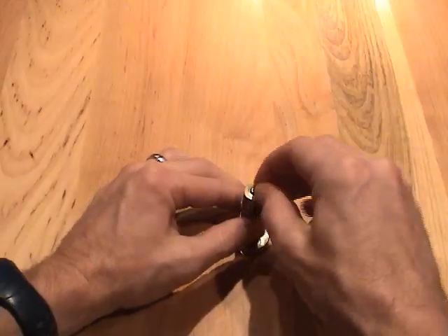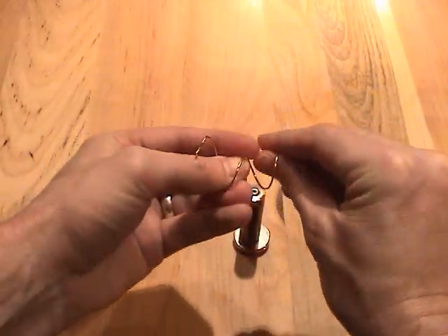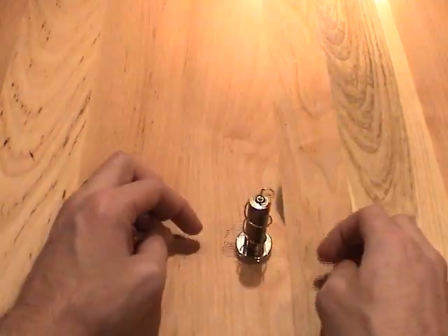I made a small dent in the top of my battery with a nail. This helps to keep the wire in place as it spins. Once you get it tuned just right, you can stick it on there and it'll start right up.